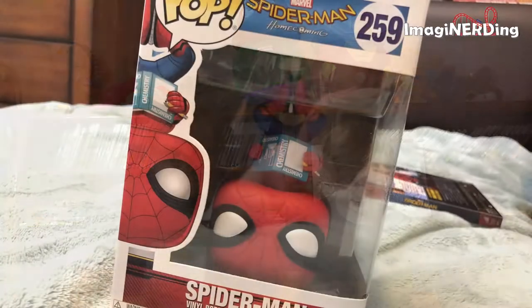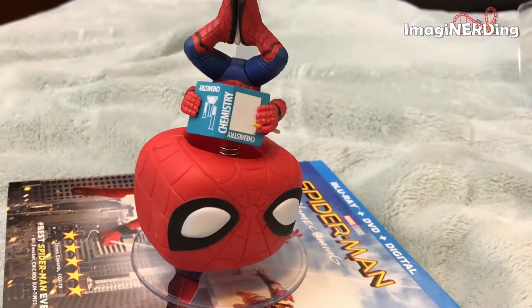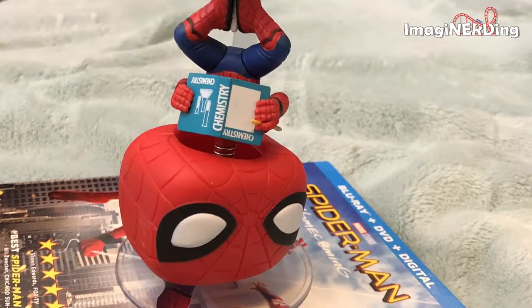So everything just exploded. One of the first things that popped out — what is that? This is a vinyl Funko Pop figure for Spider-Man Homecoming. It's one of the Marvel Pops. What's neat about this one? He's just sitting there upside down reading a chemistry book! I'll do a close-up of this so you can see it. It looks like there are several in this series, and we've got number 259, the upside-down. So what else is in here?